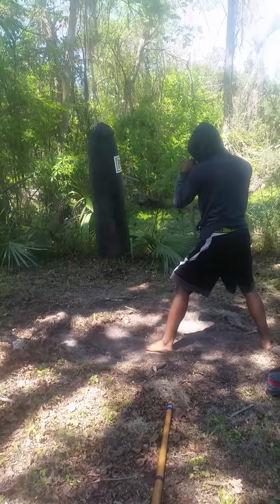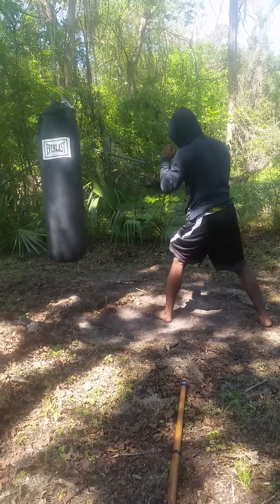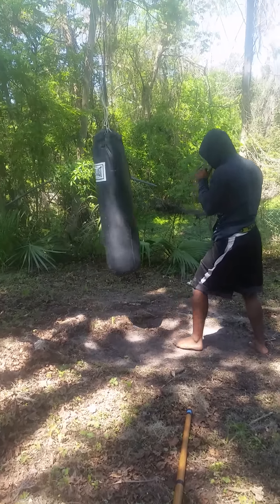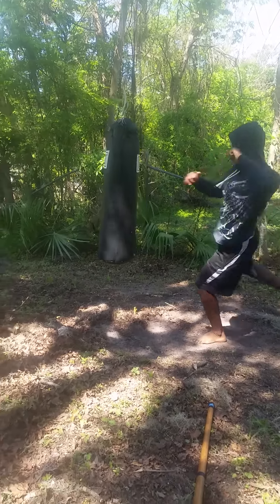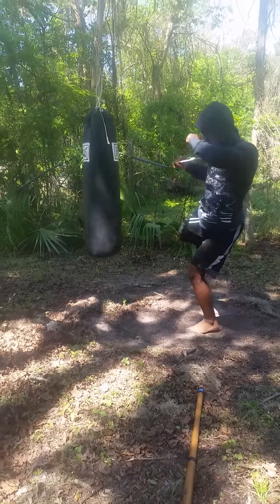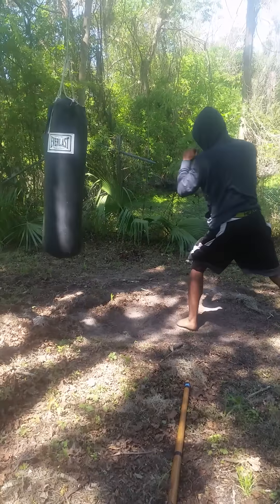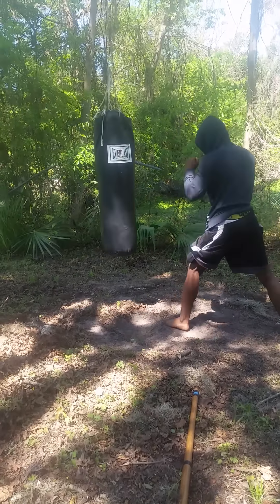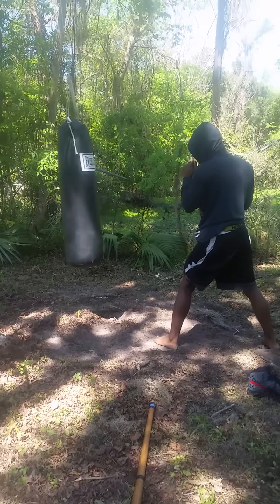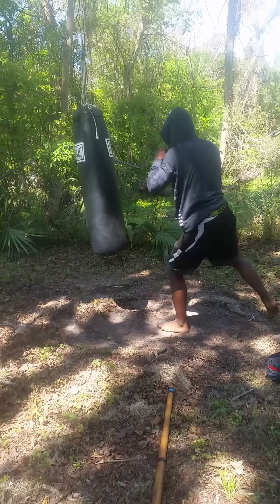Don't snap it — turn all your hip into it. There you go. Thrust it. Turn all your hip into it — like you want to swing past the bag. You want to kick past the bag. That's the method.